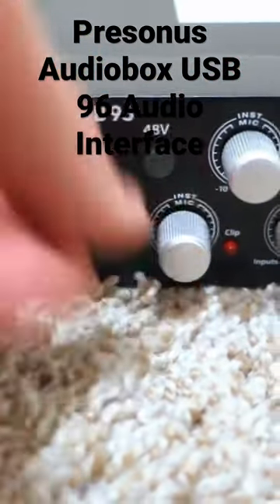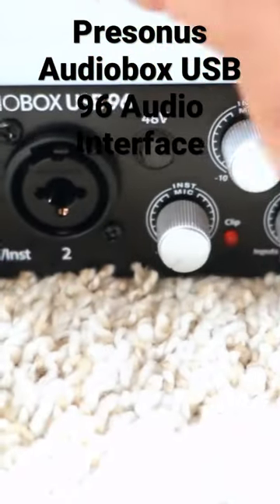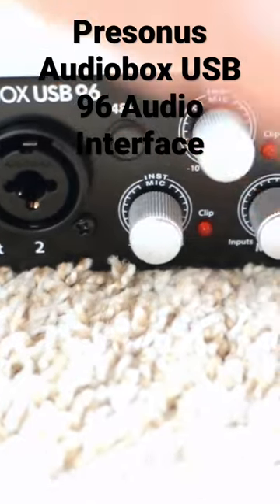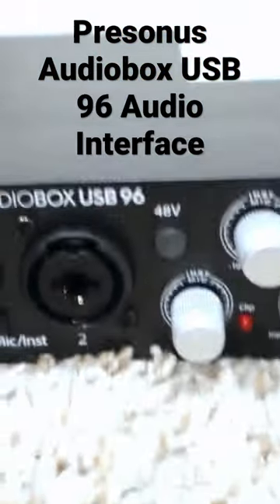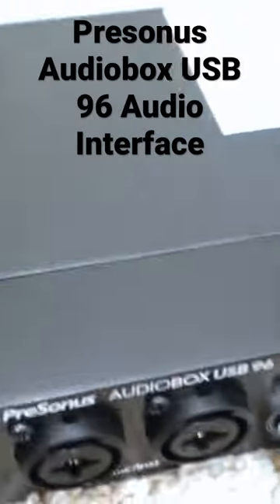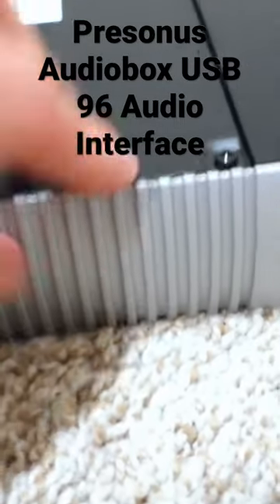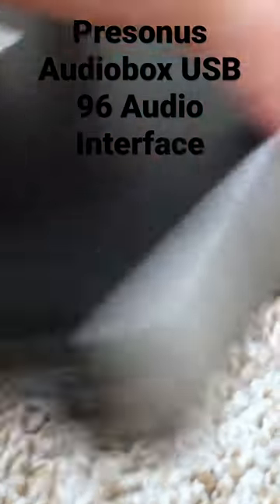Looking more closely at the knobs, I can see it actually has two screws on it — first time I've seen one with two screws. It's all aluminum, so it's metal throughout, and all the casing is really rigid — nothing moving, nothing bad on it.